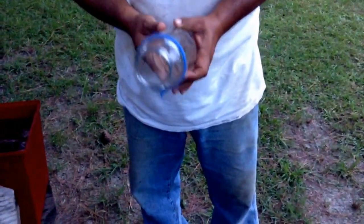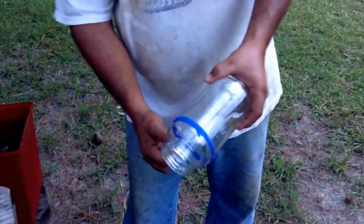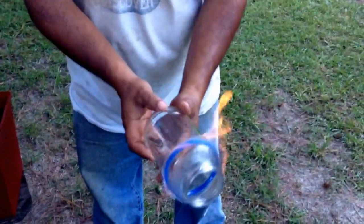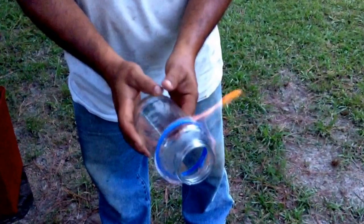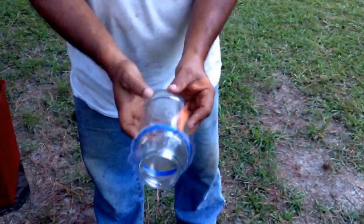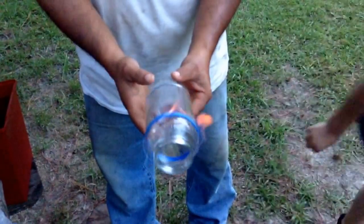Now you get the lighter and you have to twirl it around. When the fire goes out, you put it in the bucket of water — so you're twirling the glass cup around. Keep twirling it; this is exactly necessary.